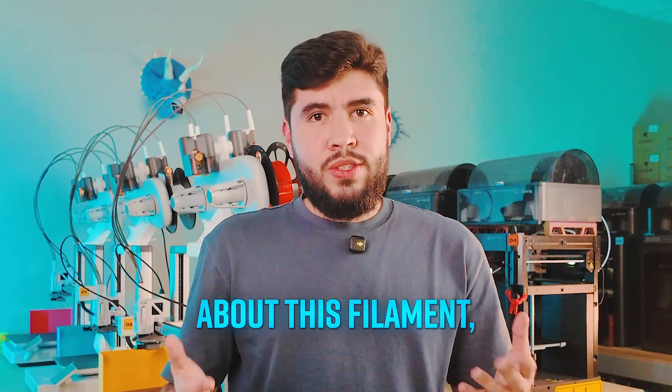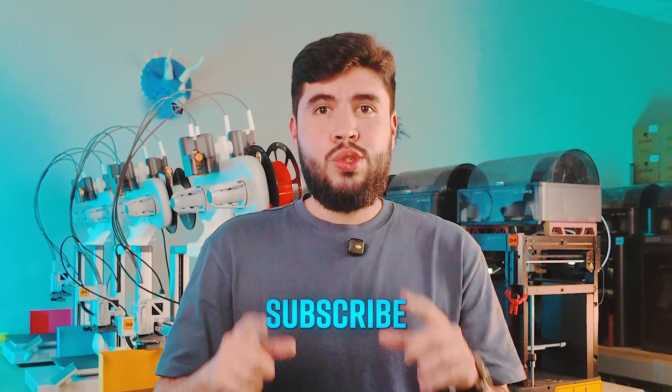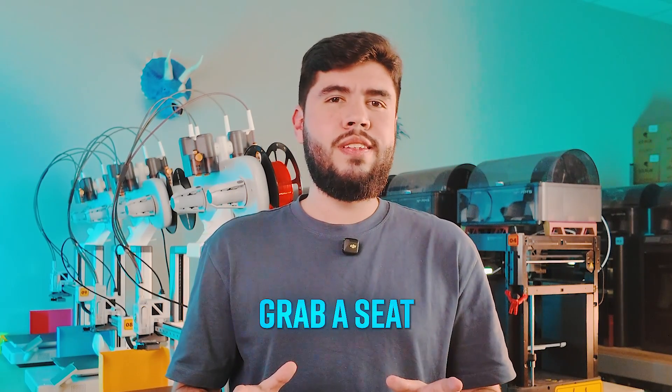So if you want to learn everything about this filament, make sure to like this video, subscribe to the channel, grab a seat, and let's go.